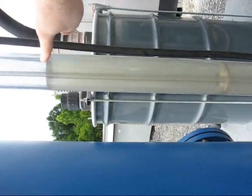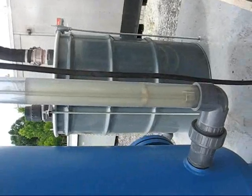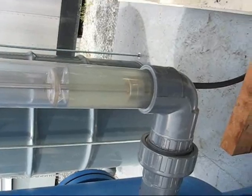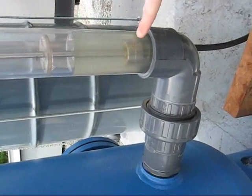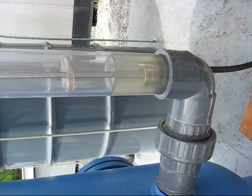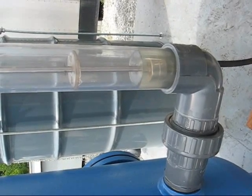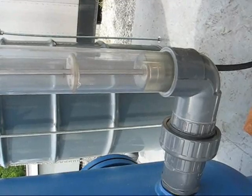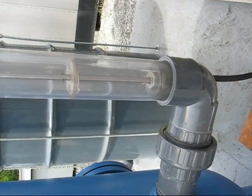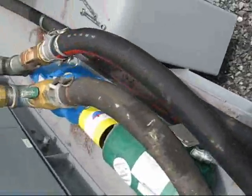We'll watch the liquid level go down in this sight glass, right about here right now. And when we get down to here where this float is, it should turn the pump off. Getting close now. Water's here, close down right about here. All right, that was it. The pump's off.